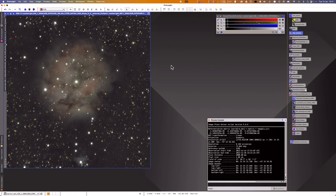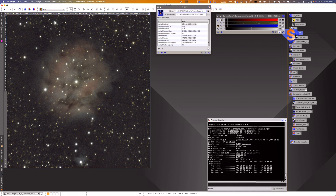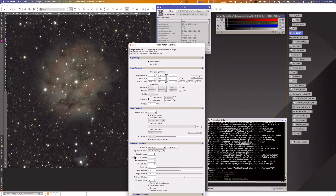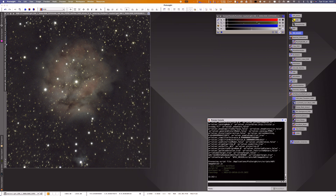PixInsight has changed the way they do plate solving and it's now part of WBPP. I found that deselecting that option in WBPP and manually plate solving works far better, especially if you increase the star size in the image solver. I prefer to stack without the image solver option in WBPP, then manually image solve afterwards. In the image solver, go to advanced parameters and increase the detection scale to 7 — that's what I found I had to do to get the image solver to work on my images.